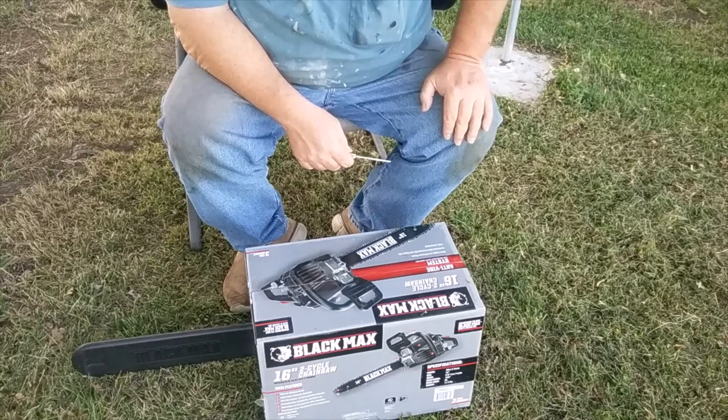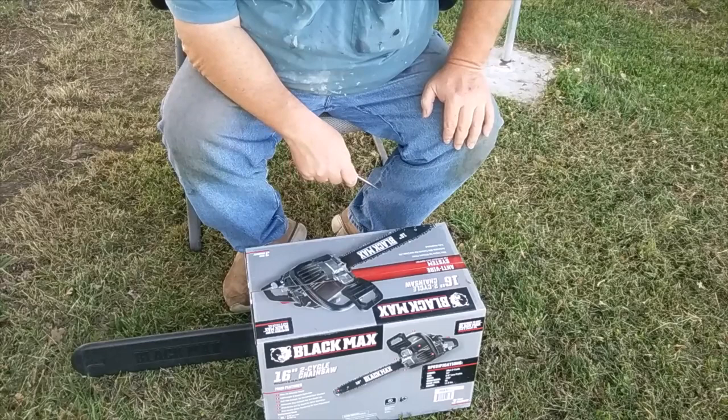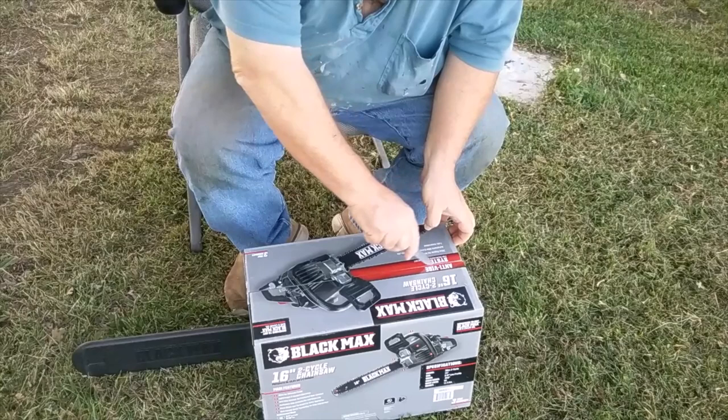There weren't really a lot of reviews, so we're going to take a look at this — this is the unboxing and first firing. Let's see what the Black Max 16-inch saw from Walmart is all about. First off, the box says it's anti-vibe.